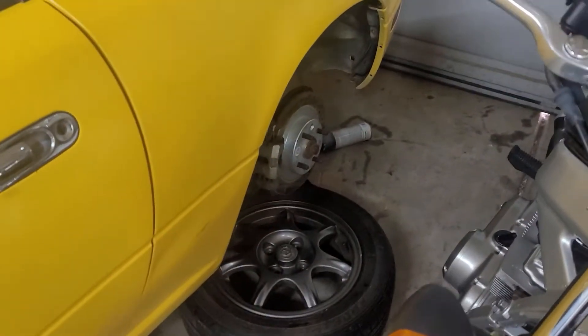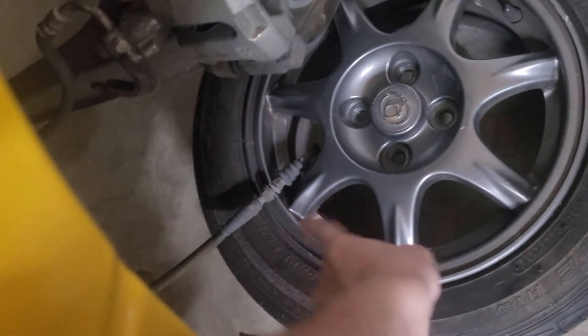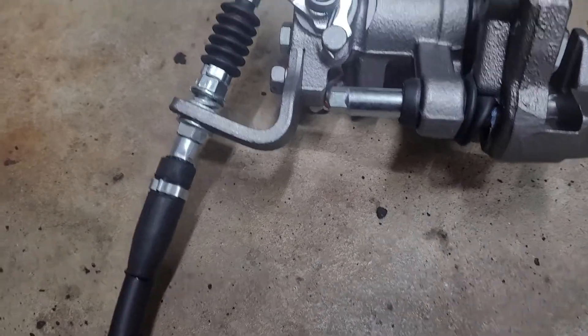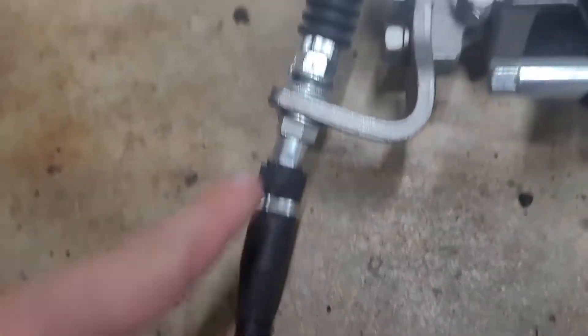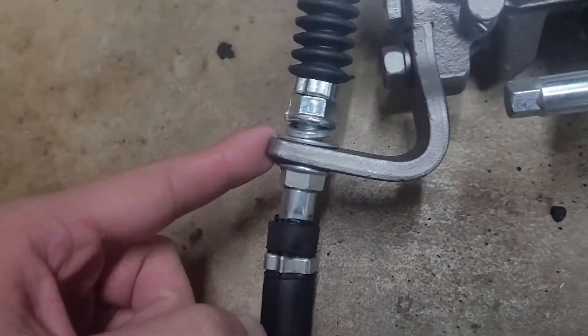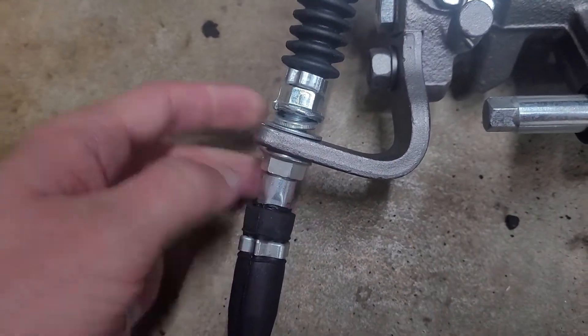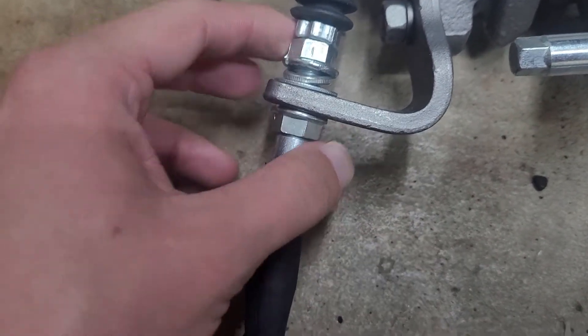Your very first step is gonna be to lift the car up, at least lift the back of the car, probably lift the whole car. And then we're going to be disconnecting the handbrake cable from the rear caliper. It should look something like this — the cable comes in, it goes through this little arm, and then it grabs on here. What you're gonna do is get two wrenches of the same size and spin these nuts away from each other.